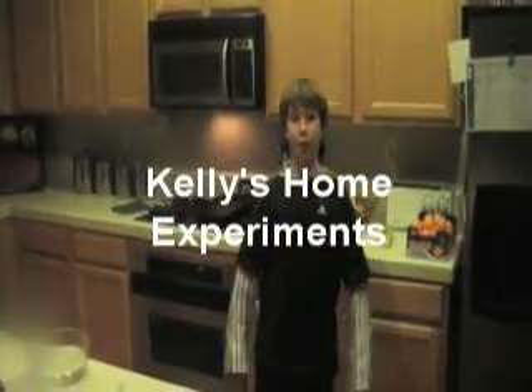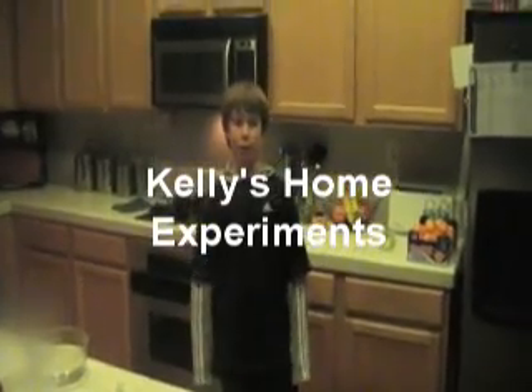Welcome to Kelly's Home Experiments. I'm going to be showing you how to make some great home experiments with just some ordinary kitchen ingredients. Let's get started.